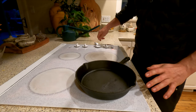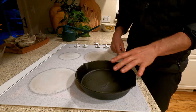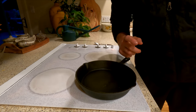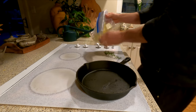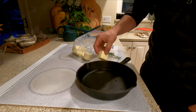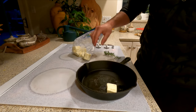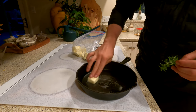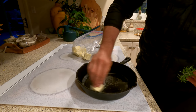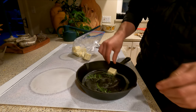Now that we've got our quail seasoned, we're going to get our pan nice and hot. I'm going to be doing a butter and rosemary blend here to cook the quail in. So we'll get that pan nice and hot. I've got a good amount of butter — I'm going to plop it in the pan and get my pan nice and greased. Then I'll put the rosemary on.